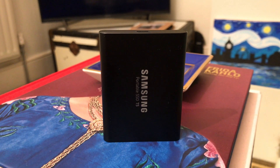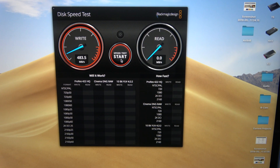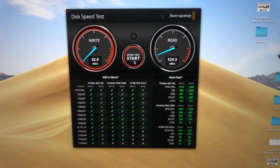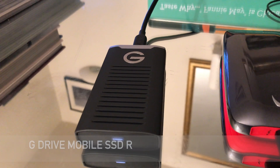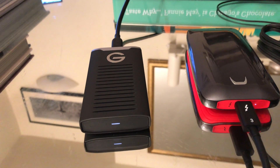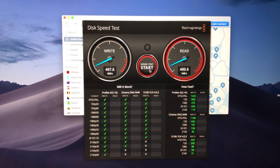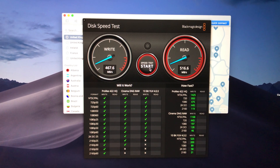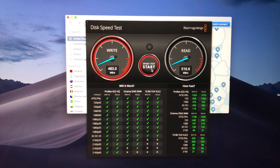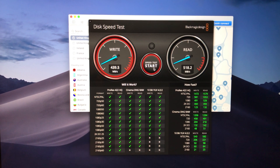Let's take a look at speed tests, starting with the Samsung T5. You get write speeds of around 485 MB/s and read speeds of around 525 MB/s. The G-Drive is just a tiny bit slower — write speeds around 470 MB/s and read speeds around 515 MB/s. In video editing and day-to-day use, you are not going to notice a difference. In transferring a 10GB file, you might notice a difference of a second or two.